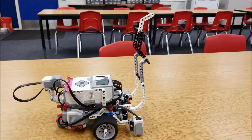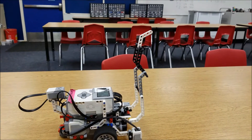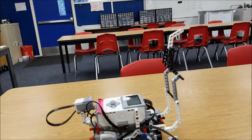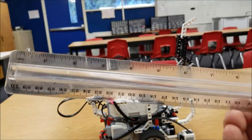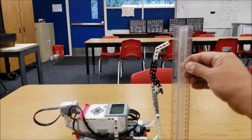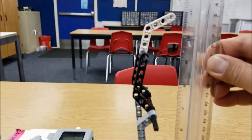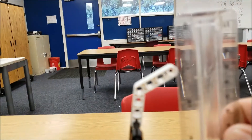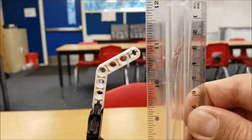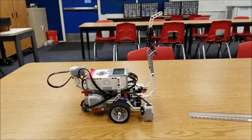So here's the robot I used to slam dunk Gearhart. I wanted to show you what the measurement is — and it was pretty close. Here's my ruler. I have this arm raised as high as it can go.